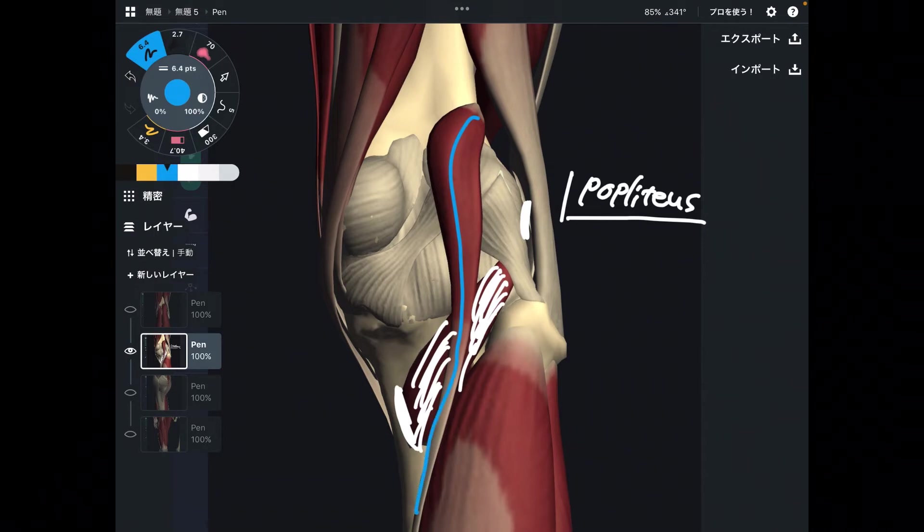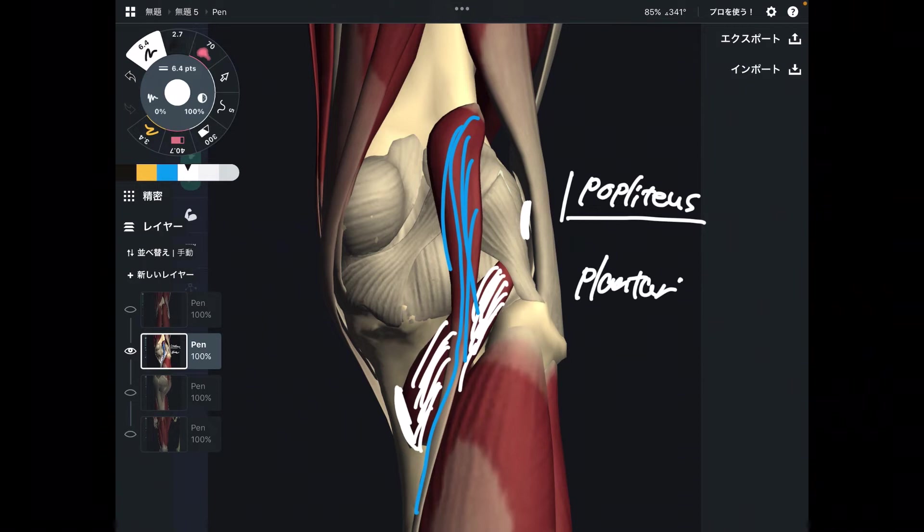And this one is a very long, small, thin muscle — also a very weak knee flexor. This is plantaris. As the name indicates, it goes to the plantar surface of the foot. As you can see, its tendon is very thin. Thus, plantaris is a very weak knee flexor — almost nothing. But every muscle counts, so I count plantaris as a knee flexor in this video.